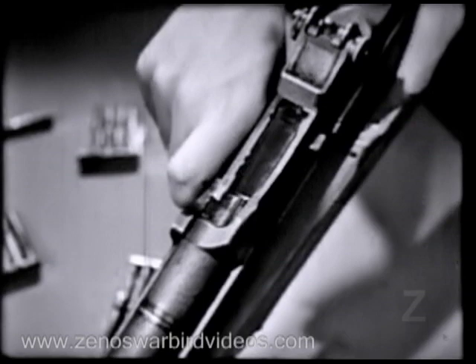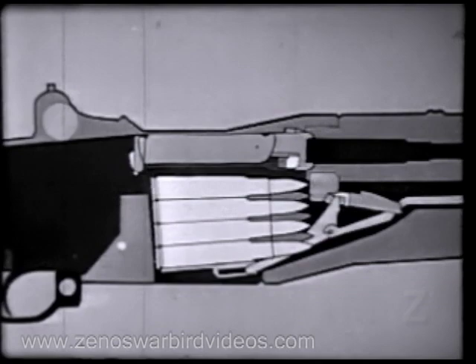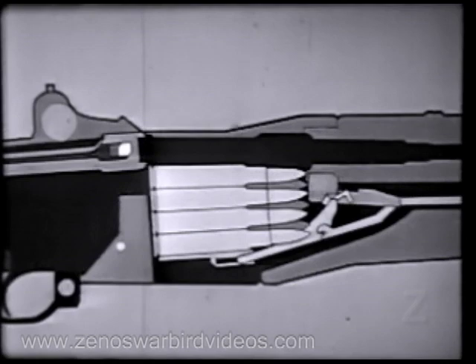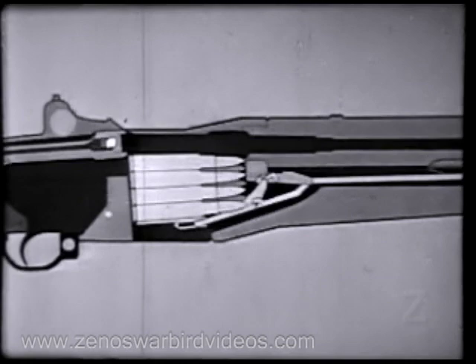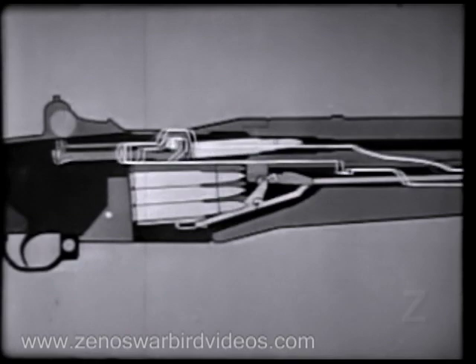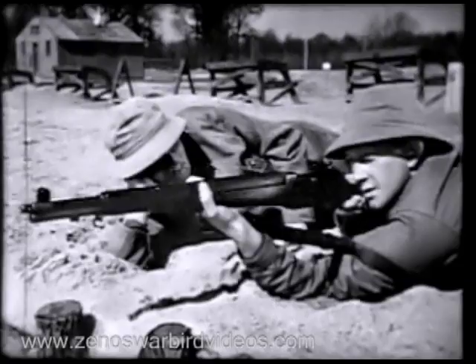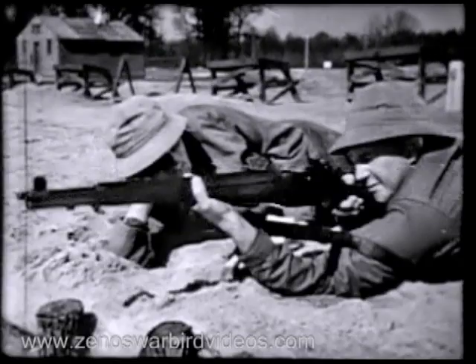Now as the bolt reached its rear position, the magazine was uncovered, allowing the empty case to be ejected. Notice the follower move up, pushed by the follower arm, rod, and spring — it pushes the next cartridge up into feeding position. Now counter-recoil starts. The operating rod spring expands, the rod moves forward pulling the bolt. The bolt strips a fresh cartridge from the magazine and seats it in the chamber. The bolt locks and we're ready to fire again. The rifle will fire each time the trigger is pressed until the magazine is empty.